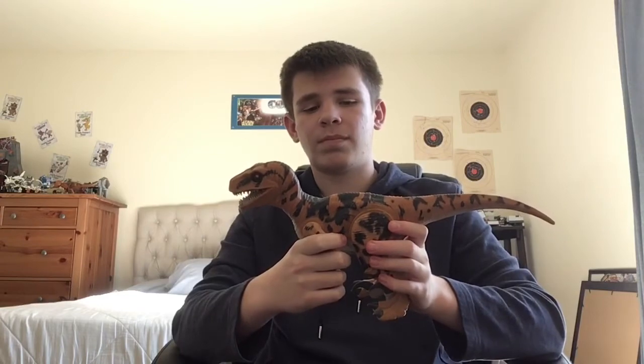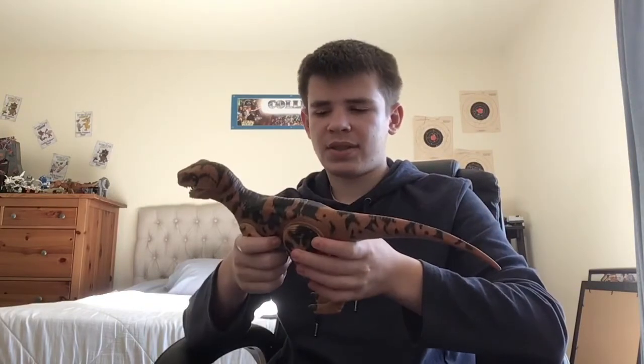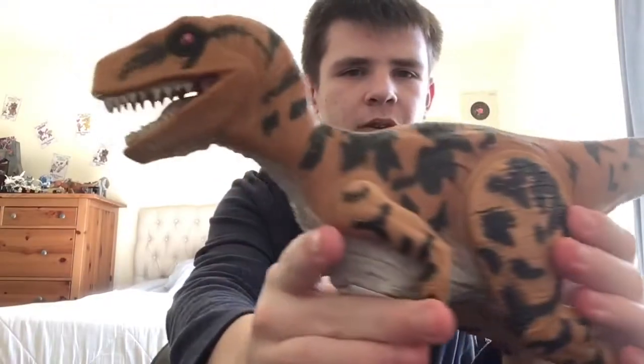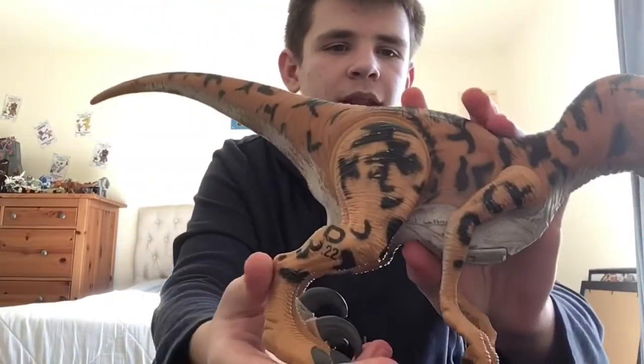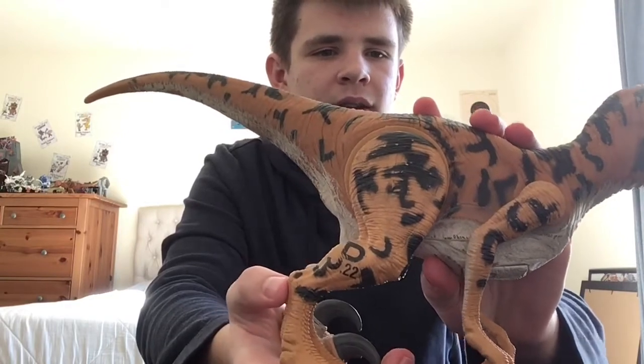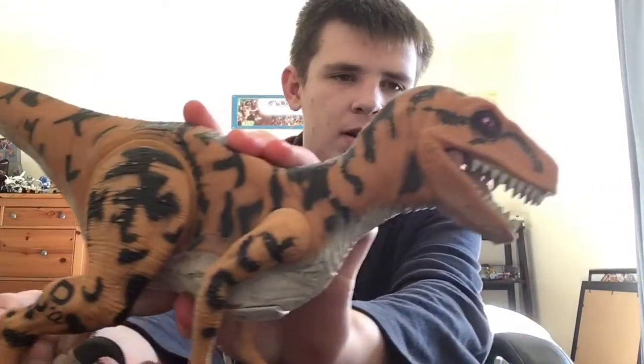If I'm going to rate this figure, I would definitely give it an 8.5 out of 10. The figure is great — love it. It really is one of the best. I'll give a better close-up of it. This is actually number 22. Just this figure is so awesome.